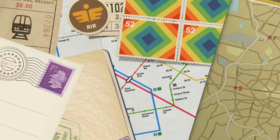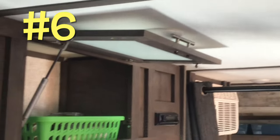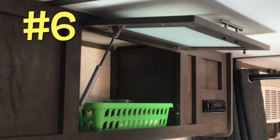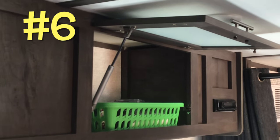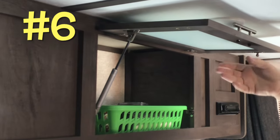Next thing we put in since January were these struts for these cabinets. You know how you had to hold them up in order to use them? It was an interesting job to start with, then I figured it out — it's pretty easy. I have a tutorial video all about putting these things together on the website. We love it. That's so much better than having to hold the cabinet up.